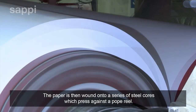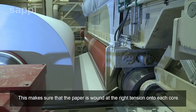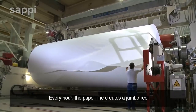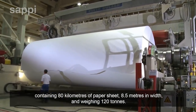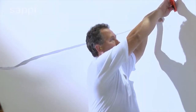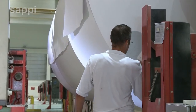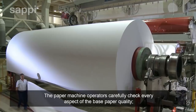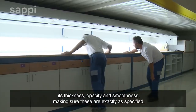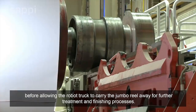The paper is then wound onto a series of steel cores which press against a pope reel, ensuring the paper is wound at the right tension. Every hour, the paper line creates a jumbo reel containing 80 kilometers of paper sheet, 8.5 meters in width, and weighing 120 tons. The paper machine operators carefully check every aspect of the base paper quality — its thickness, opacity and smoothness — before allowing the robot truck to carry the jumbo reel away for further treatment and finishing processes.